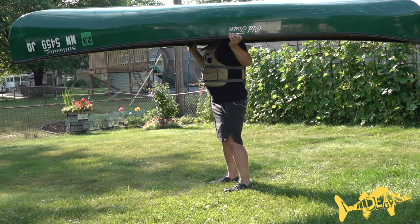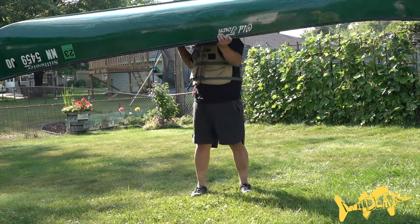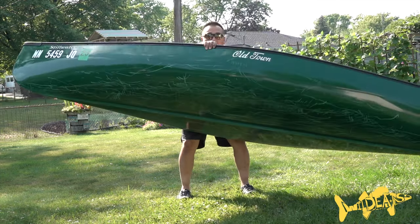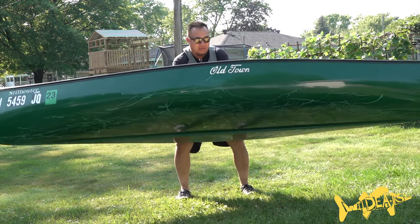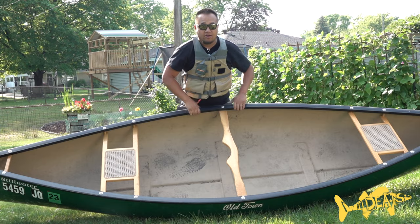So we'll swing this side — flip the body to this side, flip the canoe this way, let it tip. Holding the gunnel just like this, letting it sit right on your lap, and putting it down just like that. Simple as that.